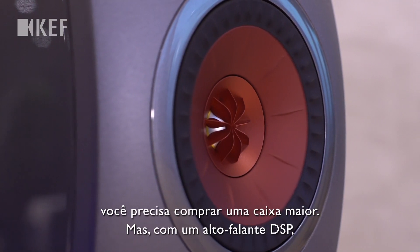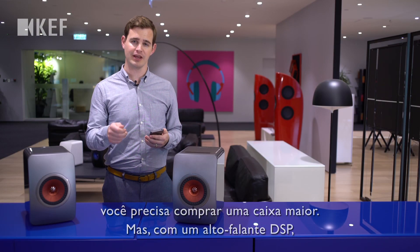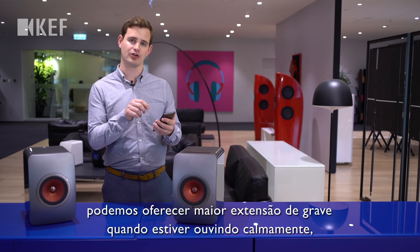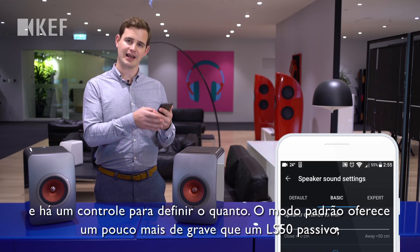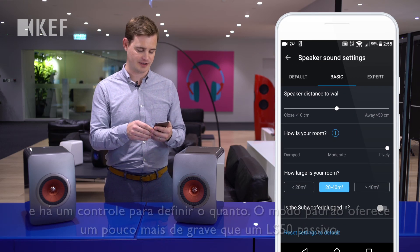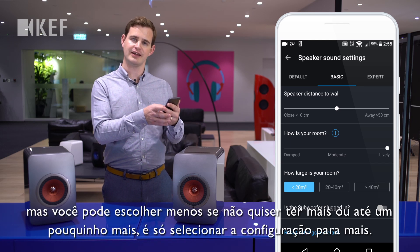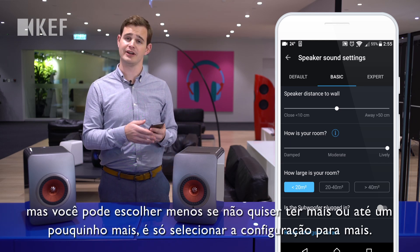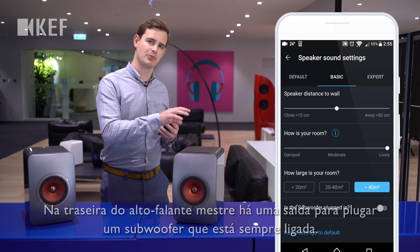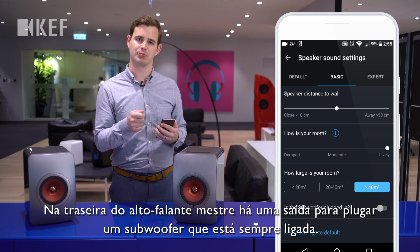With a passive loudspeaker, if you want more bass extension you normally have to buy a bigger loudspeaker. But with a DSP loudspeaker, we can give you more bass extension when you're listening quietly. There's a setting to control how much — the standard mode gives you a little bit more bass than a passive LS50, but you can choose less if you don't want more, or even a little bit more by selecting the more setting.